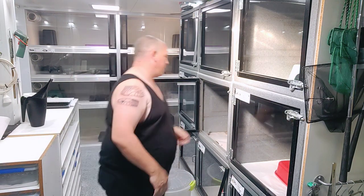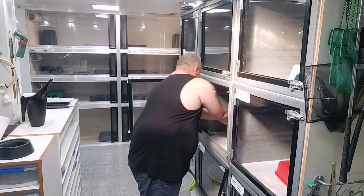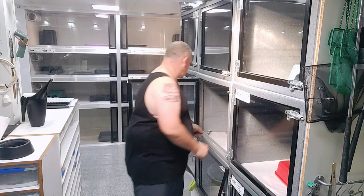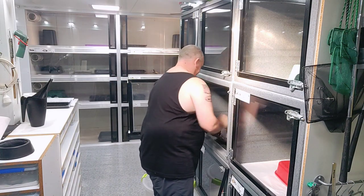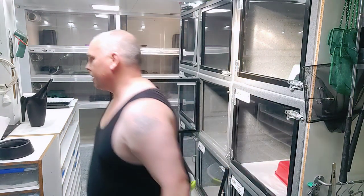Now we can get to the easy part. We know there's one snake in there. We'll pull the water bottle out and put that to the side, pull the hide out and put that to the side. Get rid of the soiled substrate and put that into the bin.